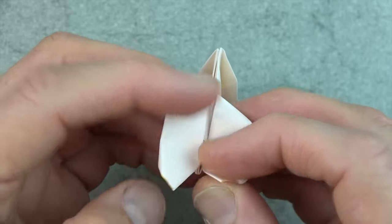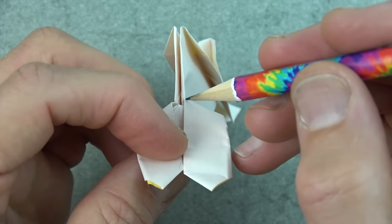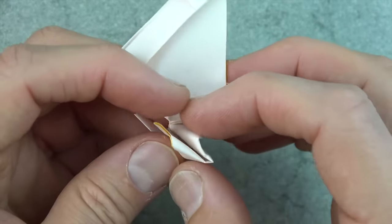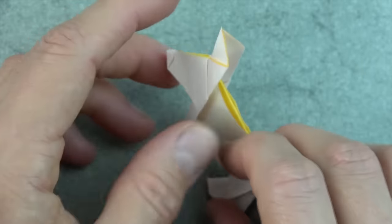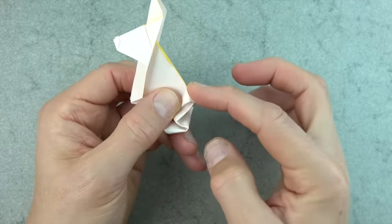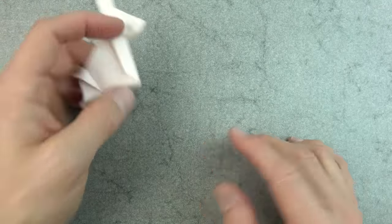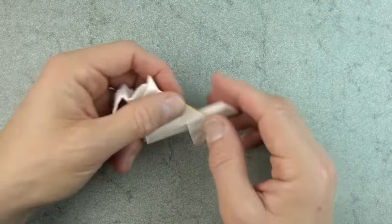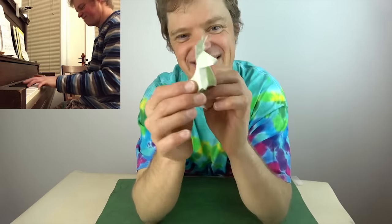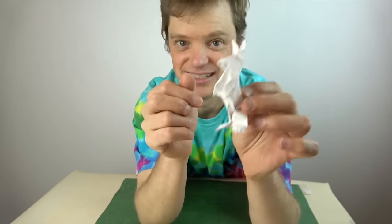Now turn over and bend these flaps over so that these two points touch these two points — just bend them, don't fold them, because otherwise your bunny won't jump as high. It should jump backwards. We want to bend the tail down so your hand slips off the tail onto the table. And it jumped! Alright, if you like it like this you're done. But if you want the extra deluxe rabbit with the shaping on the paws, face, and ears, then click here.